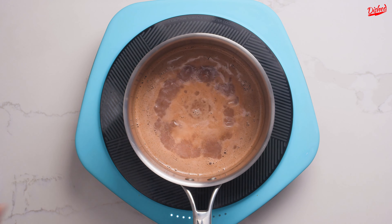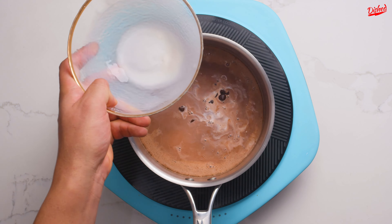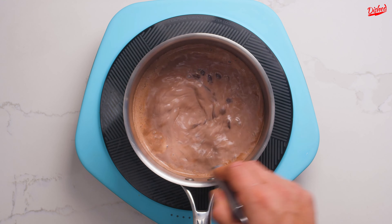At this point, add some good quality dark chocolate, then turn the heat off and pour in the cornstarch slurry. Whisk until the chocolate has fully melted and it has thickened quite a bit.